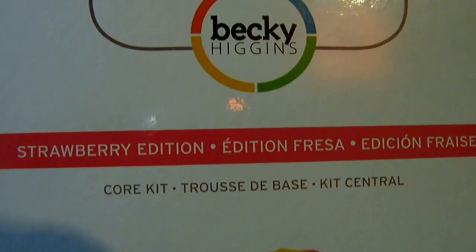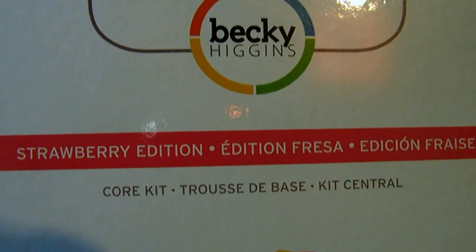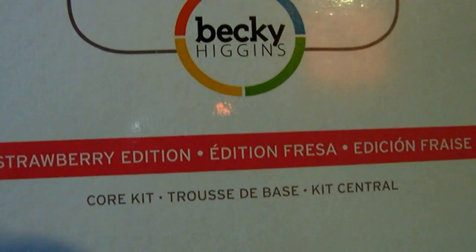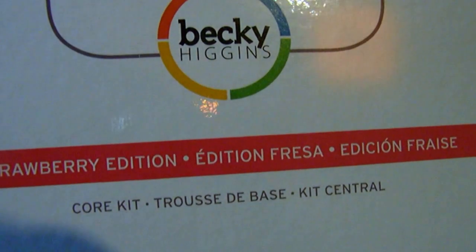I haven't seen this one yet on anyone's YouTube, so let me know what you think in the comments. I personally went for it because I love the colors. So let's get started and bear with me — I'm using my Kodak camera with the tripod, so it could be a little shaky, but here we go.